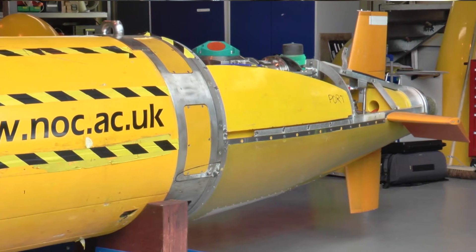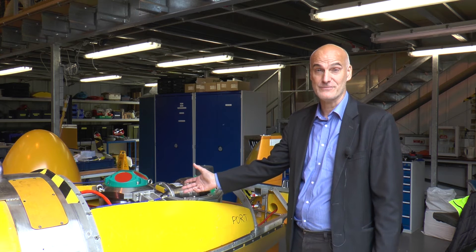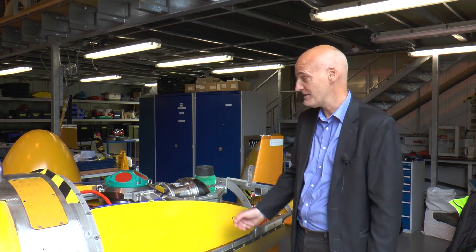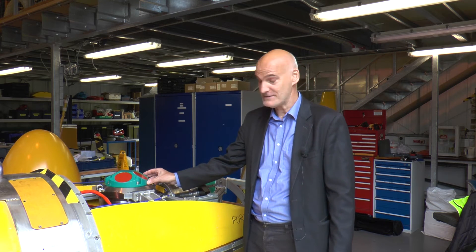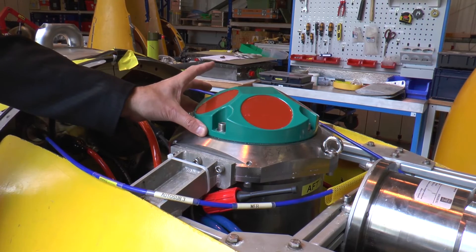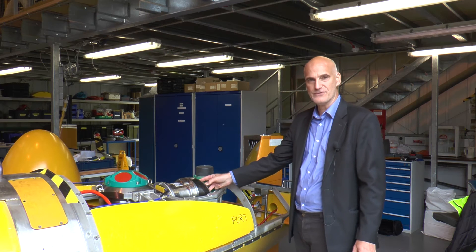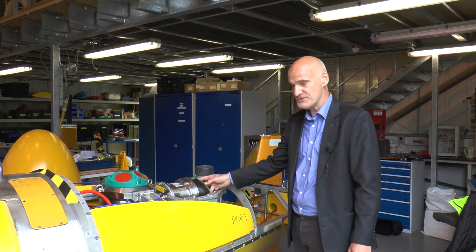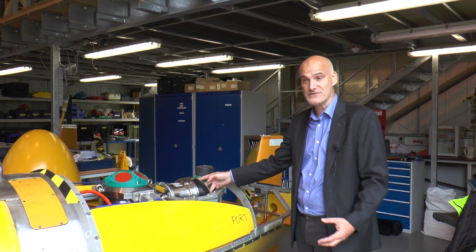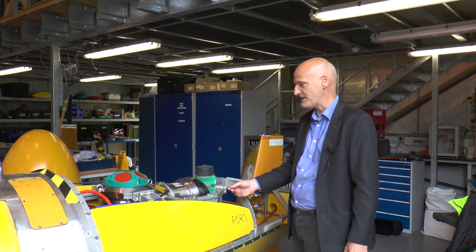This is the tail section of the AUV. Like the nose section, it's crammed full of scientific instruments and also parts of the control system. For example, here we see a sensor which measures the distance from the AUV to the ice above, so the AUV can control its height so it doesn't crash into the ice. This device is called a multi-beam sonar and it produces 112 beams of sound, and using that we can build up a swath image of the shape of the underside of the ice shelf which is above the AUV.